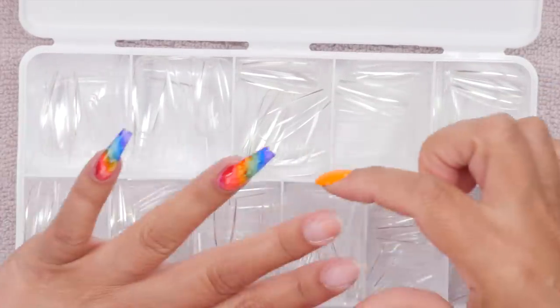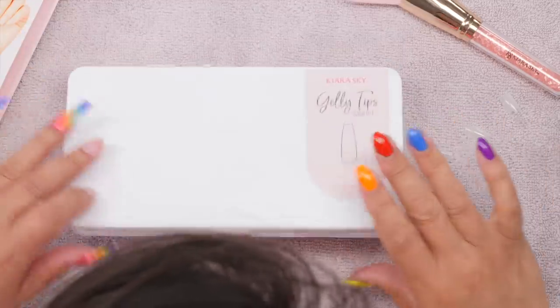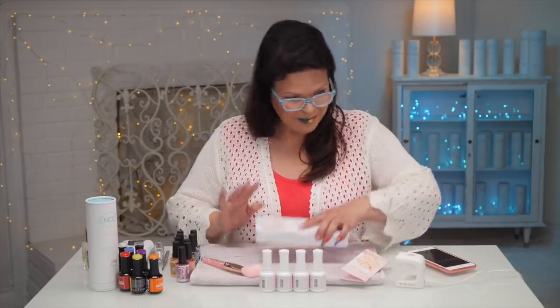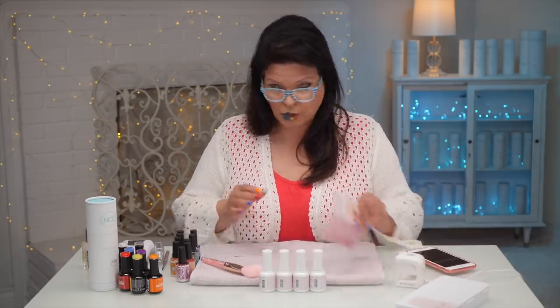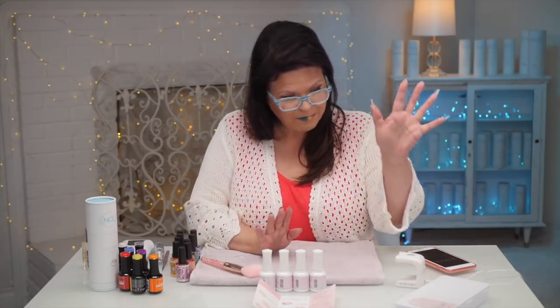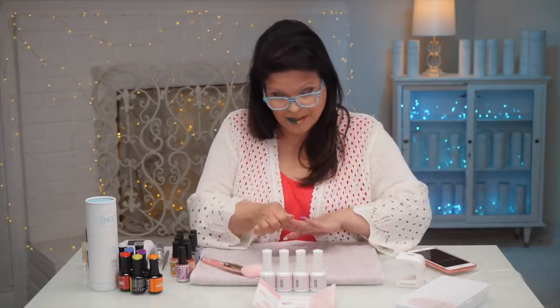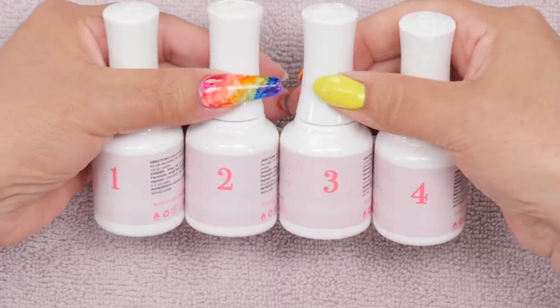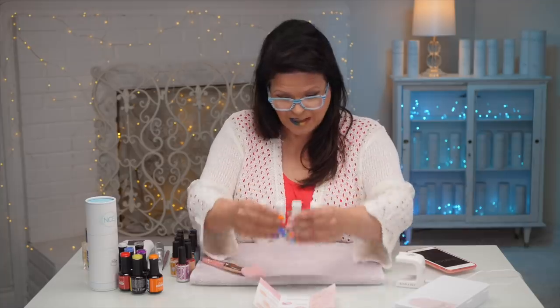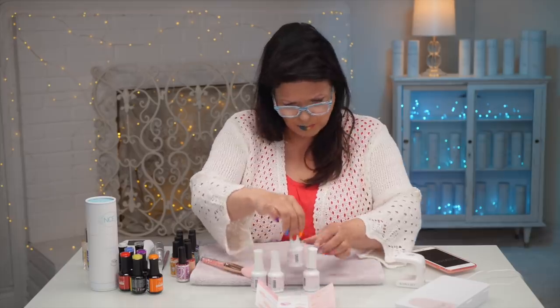You just grab your little sevens out of there — that's what I need for these two — and my thumb was a three. Once you get your tips out, here are the instructions; we'll make sure that we follow those. I love this because the sculpting's already done. You don't have to do any applying except press it on. These are all numbered for you, so everything is set out for you and it makes it super easy.